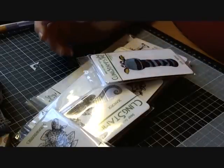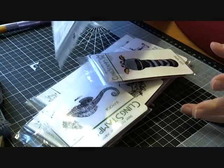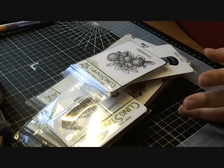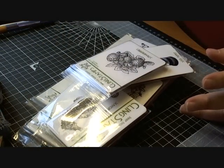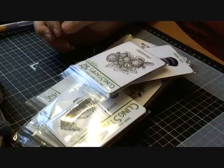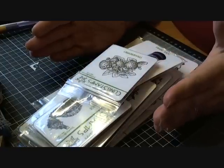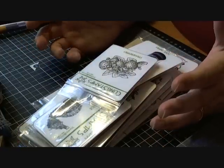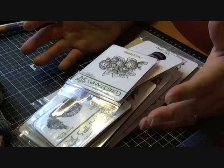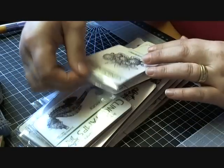I placed an order with Stampers Best because I've seen Natasha — Anastasia here on YouTube — using them quite a few times and they looked good. So I checked them out a couple of weeks ago, placed an order, and it was really quickly shipped the next day. They were pretty quick getting here to Scotland, so I'll just show you what I got.